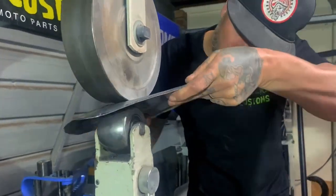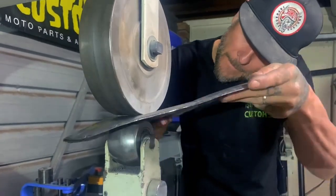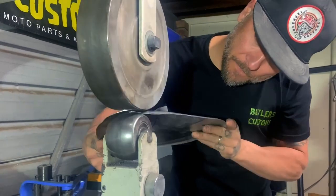Now I'm smoothing out all my hammer marks and those small imperfections with the English wheel, and giving the raised sections a little bit more radius.